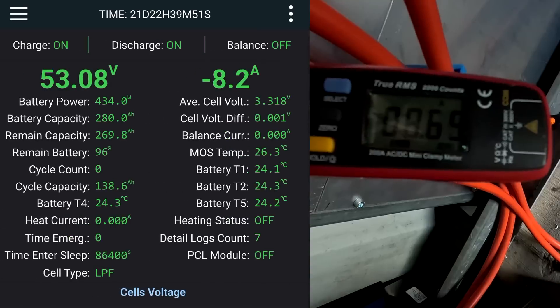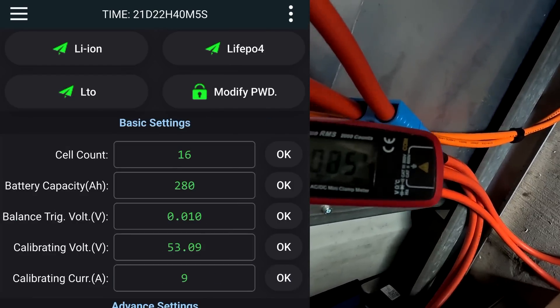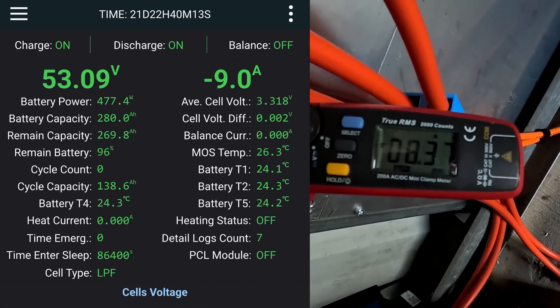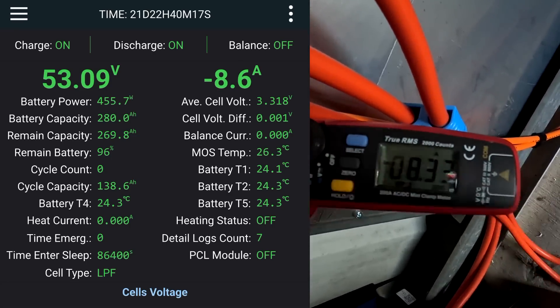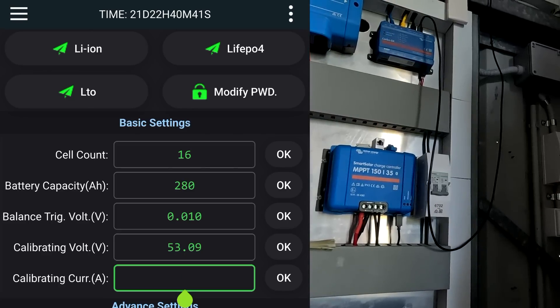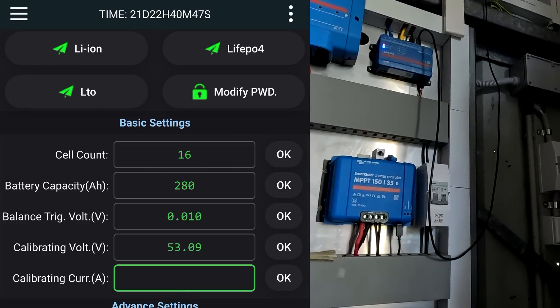It is really hard. If I set this to 9 amps — okay, we've got 9 amps on the clamp meter and 8.5 on the BMS. But until I'm ready to type something in, this one shows a different number again. And I'm also not sure if we need to put in negative 9. No, we can't put any negative numbers.